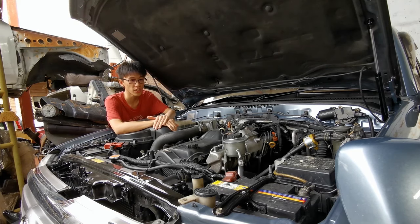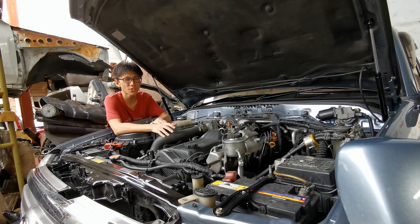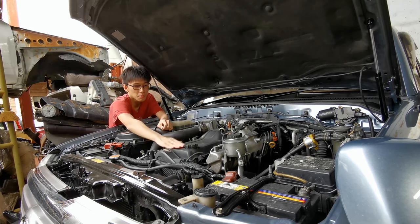If you've paid attention on the internet or Instagram, you'll find people pushing these engines to heights you've never really seen with other engines. There are 4JJ1s you can play with, but those are small compared to this monster.